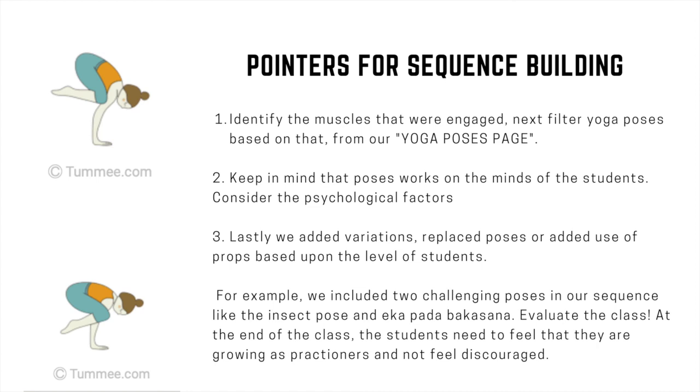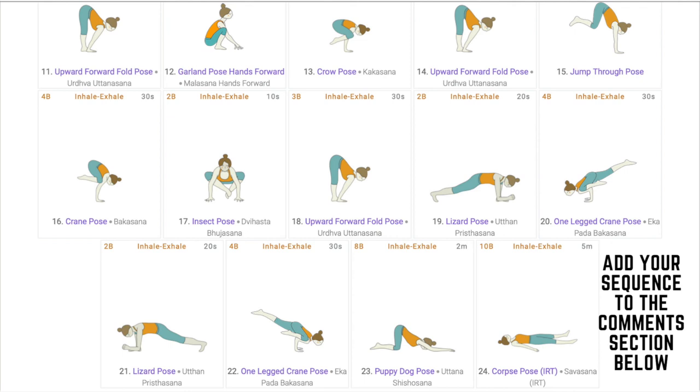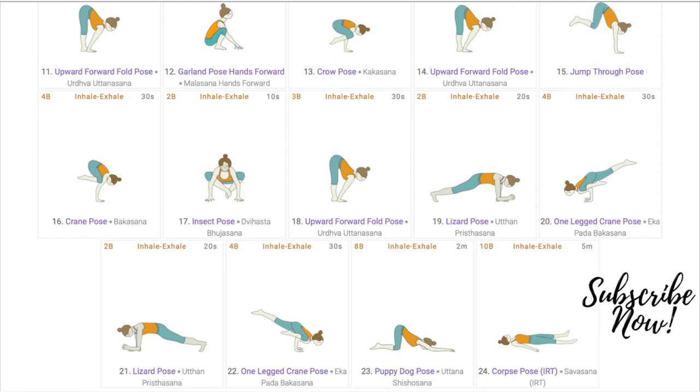As teachers evaluate your class, at the end students need to feel that they are growing as yoga students and not feeling discouraged. We would encourage you to create your own sequence for Kakasana and Bakasana and share it in the comment section below. Visit our site Tummy.com to start creating your own sequence and use our library that has 3000 plus poses. We will provide our feedback on the first 5 to 10 sequences and we hope other yoga teachers and teachers in training can do peer review of the same.